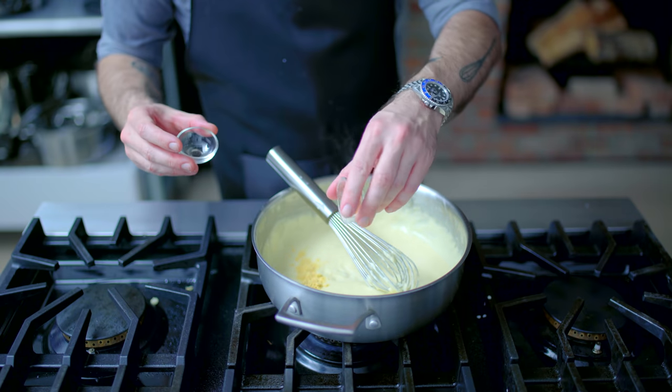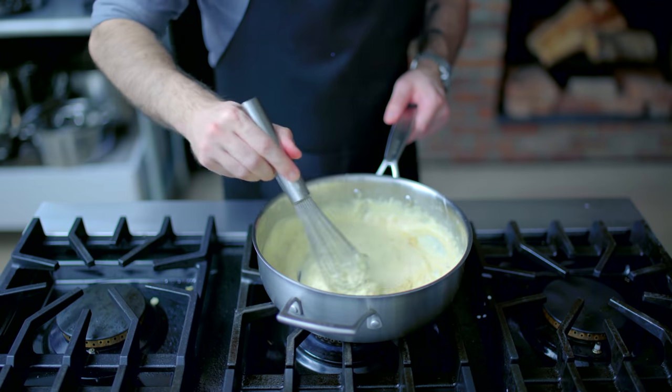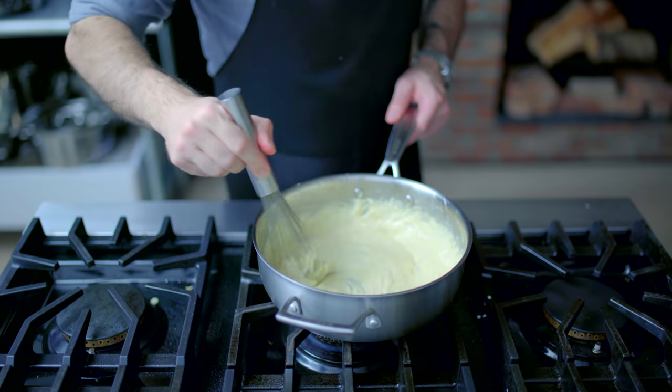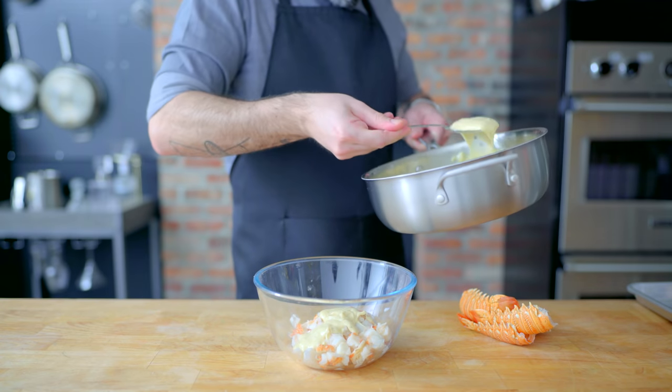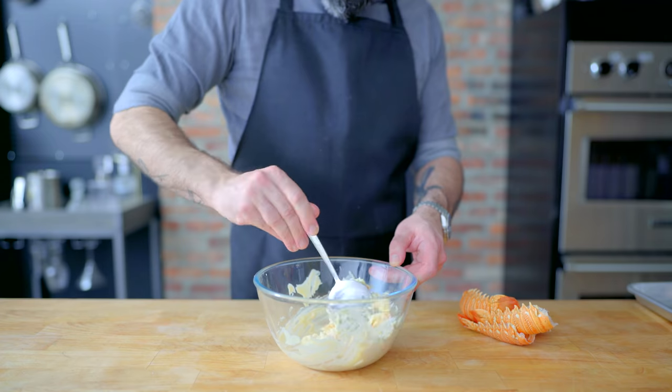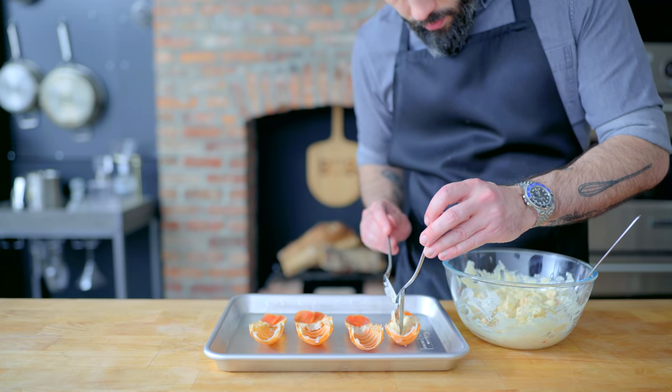Then we're adding a half teaspoon of mustard powder, an eighth teaspoon of cayenne pepper, one and a half teaspoons of kosher salt, and a half teaspoon of freshly cracked black pepper. Whisking until homogenous and allowing to cool completely before adding about a half cup of this mixture to our lobster meat.